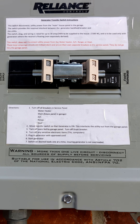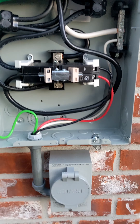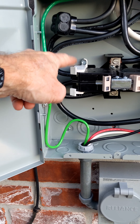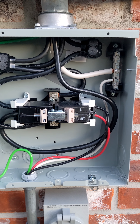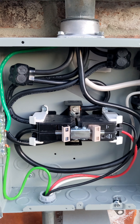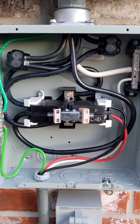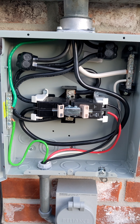Here's a look inside the transfer panel. You can see the hold-downs which hold these breakers in place. These are actually made for this specific brand of breaker, but they don't actually work with this transfer panel, so I had to modify them — I had to grind the bottoms off a little bit to fit.